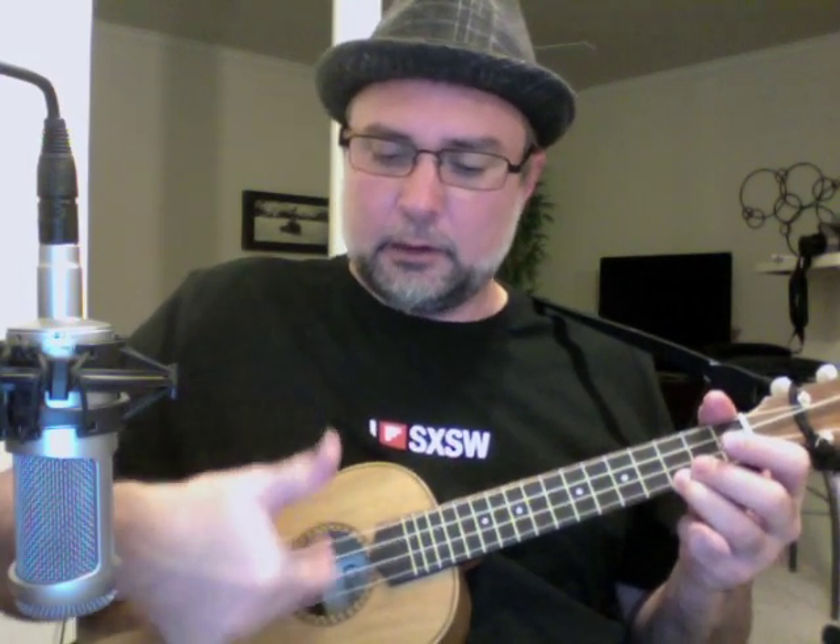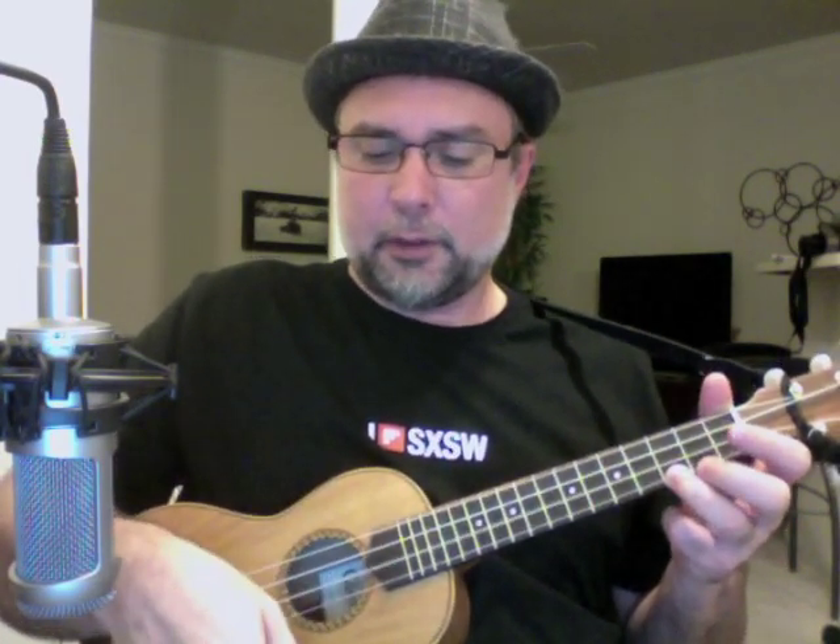Here is a variation on one of the most standard triplets that people play. It's that old index finger down, thumb down, index finger up.